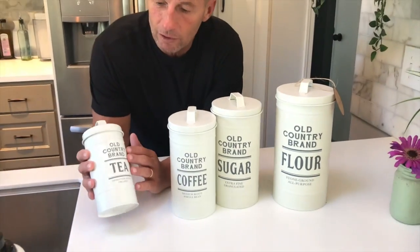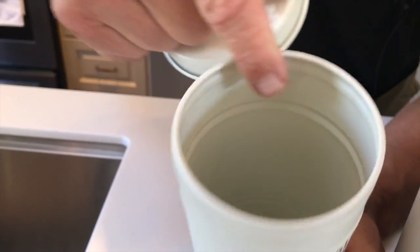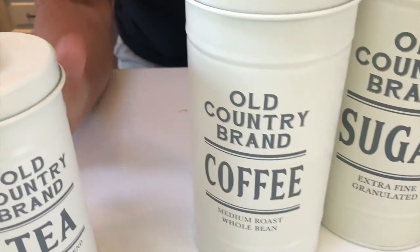It's kind of like a vintage look to it. So if you pull in here, these have these little nice metal caps. You can put your tea bags in here. Obviously, they're labeled, which is awesome.